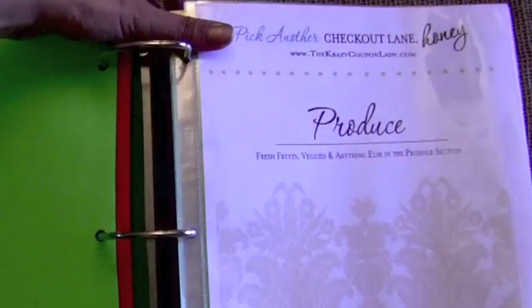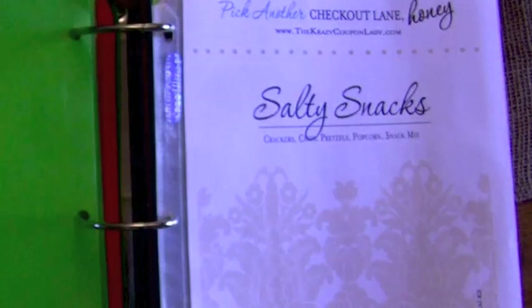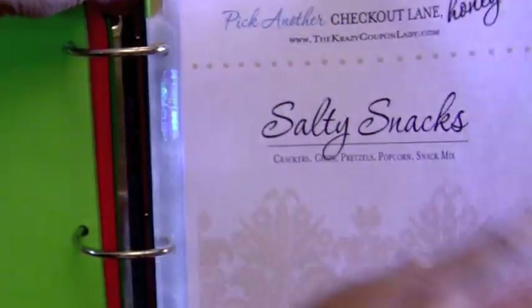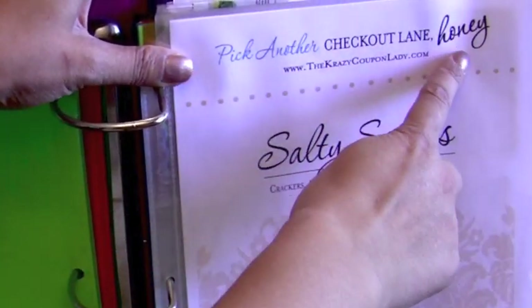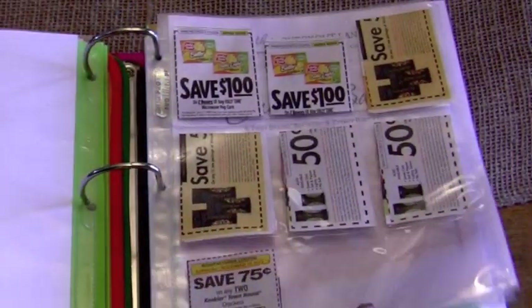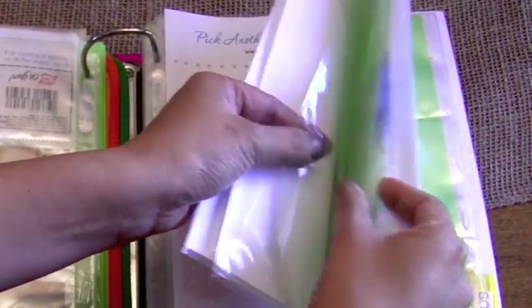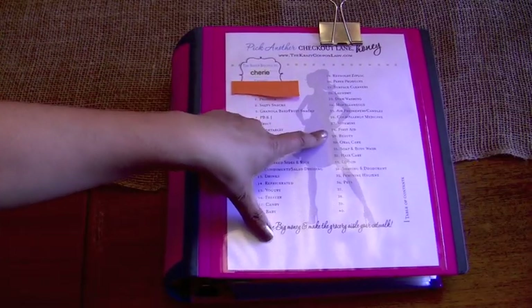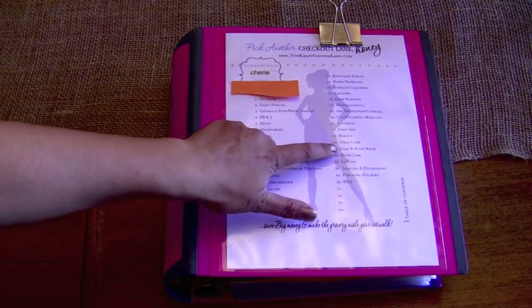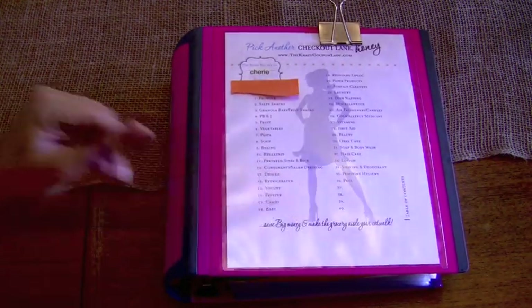I use about 15 categories. I use their printout and have baseball card sleeves with about three coupons per slot. Categories include produce, snacks, salty snacks, granola bars, fruits and veggies, pasta, medicine, and personal care — which covers beauty, oral care, soap, hair care, lotion, shaving, and feminine hygiene. Other categories are pets, dining, and auto.